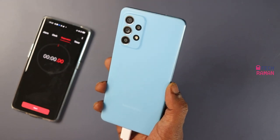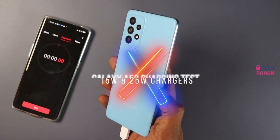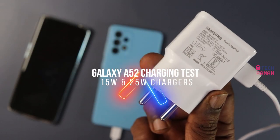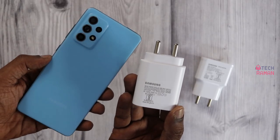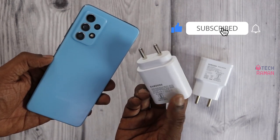Samsung Galaxy A52 is a beautiful looking smartphone with a 4500mAh battery packed inside. In this video, we are going to see how long it takes to charge this phone with a 15W charger that comes out of the box and also with a 25W charger. The phone also supports 25W charging, so let's check both the readings in this video.